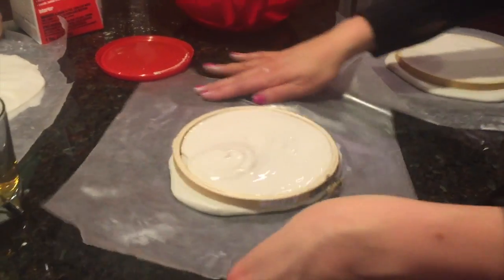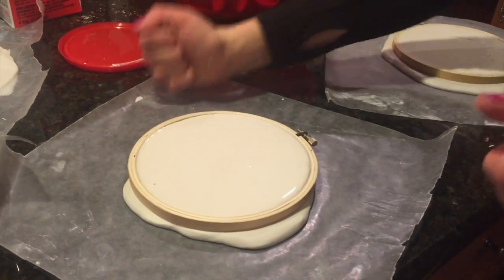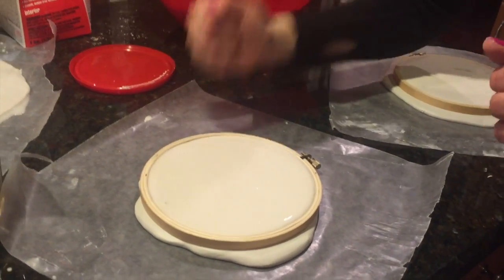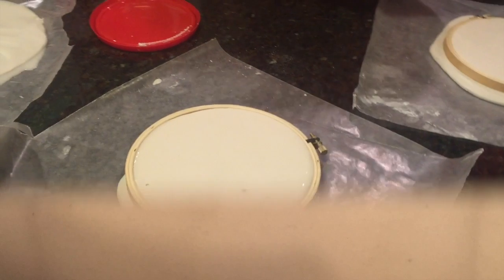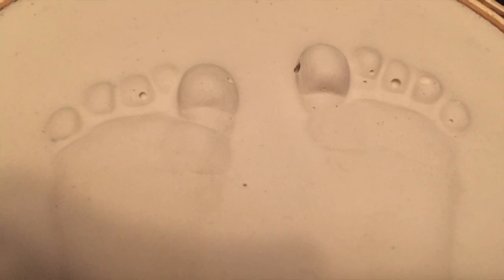I have an example of a mold that I didn't pound. I was doing the mold on a glass table, so I was nervous to break it. The toes came out pretty bad — so this is what you don't want.